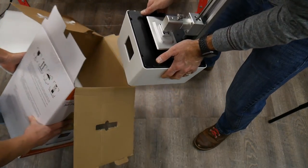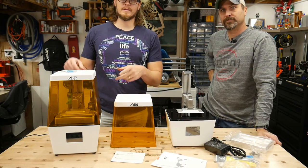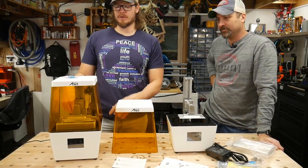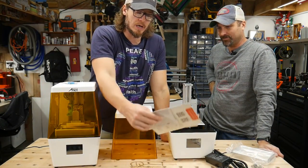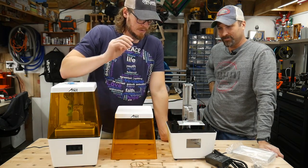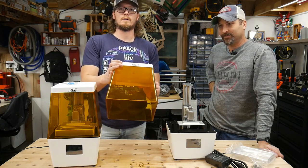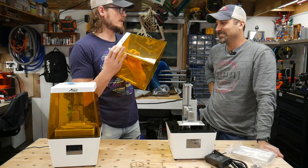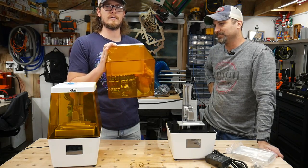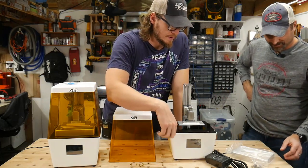Teamwork. We have one already assembled over here, but instead of actually using the directions and documentation, we'll just try to look at this stuff and figure out what's what. There's the cover and it's yellow with a nice amber tint to it. Aesthetically, it's very, very pleasing to the eye. That stops the UV light.